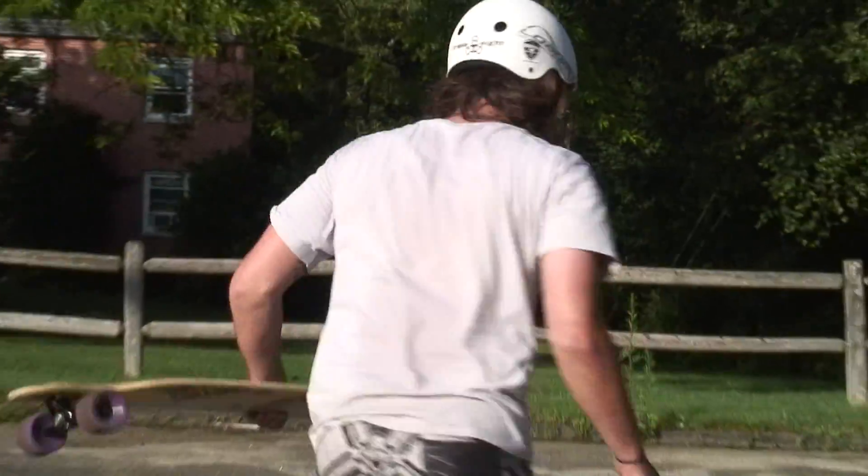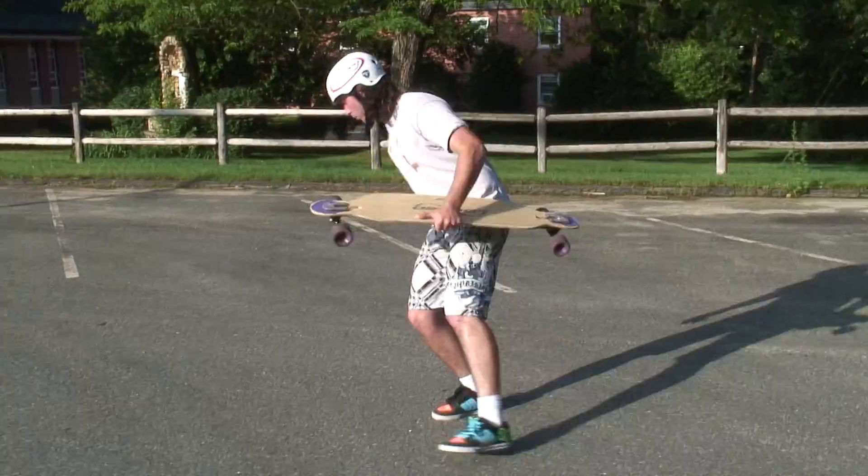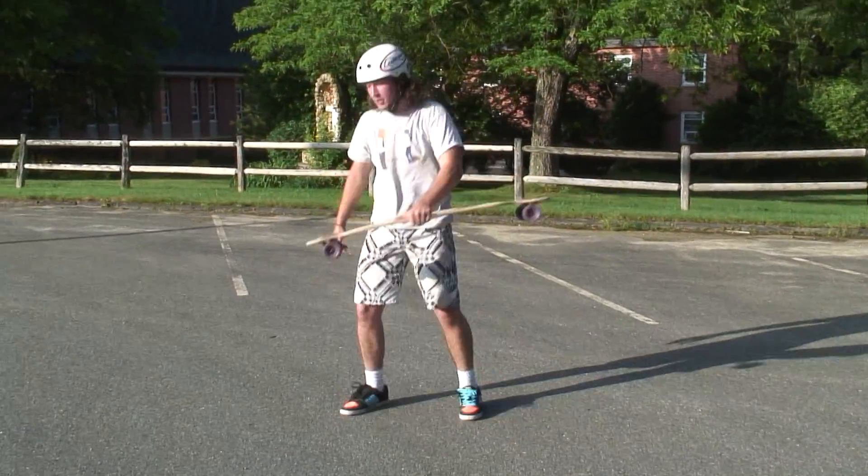There are three main ingredients to this trick. First, your footplant 360, which is where you plant your foot 180 to your other foot, 180 back onto the board.